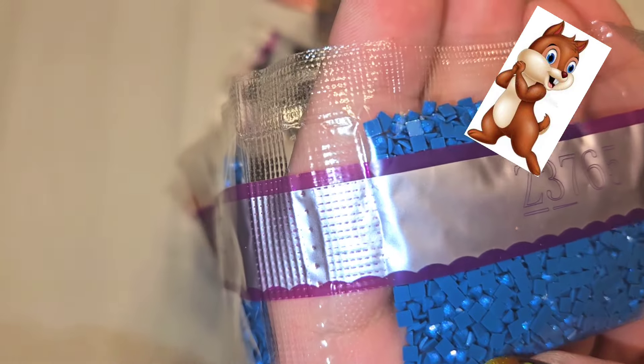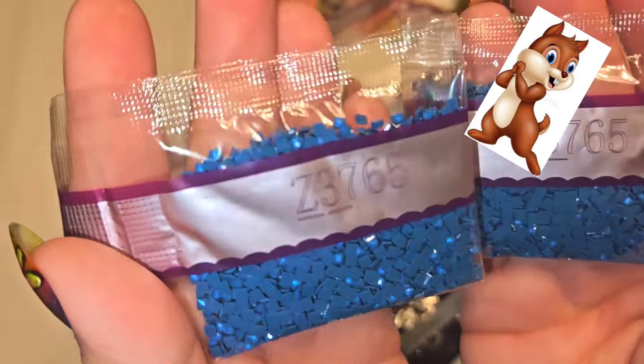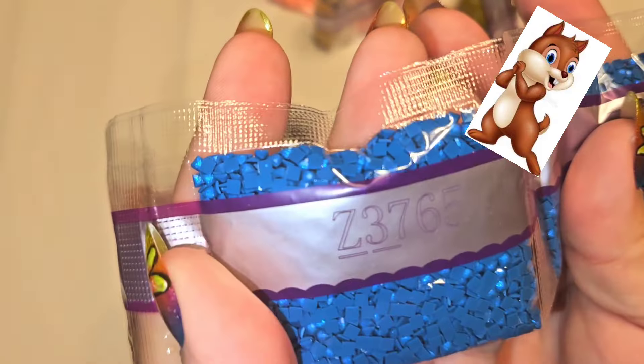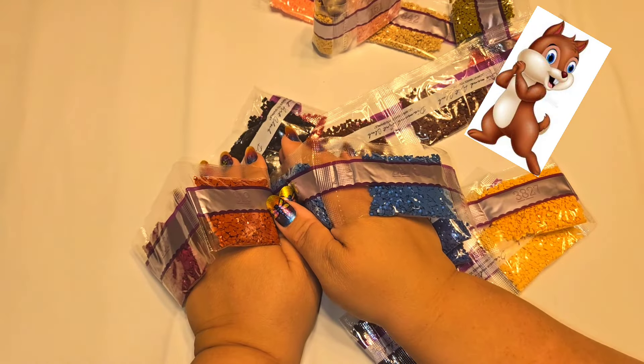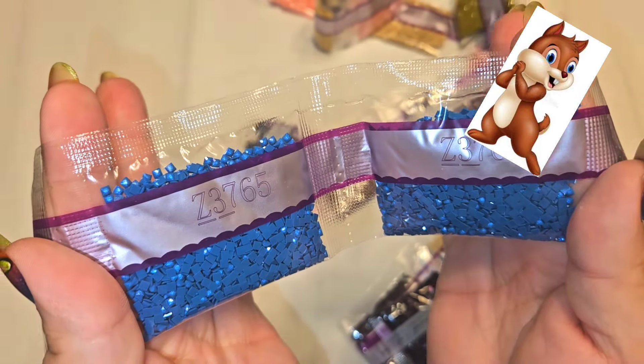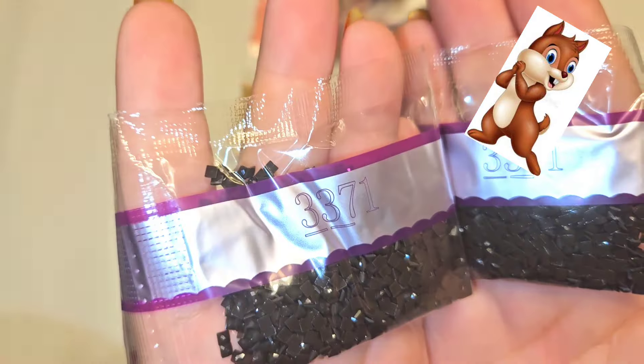I have not had this color of fairy dust before — look at that magnificence! Z3765 and there are two bags of it. I can already see this is going to be in the water — it's the only place I can think of. Then we have 919, 3685, 3371 — two bags of that, my darker chocolate color. Then 498, 3857 — two bags, then 815, 3733, 840.